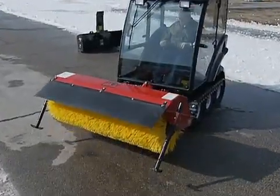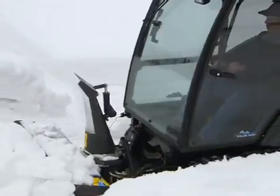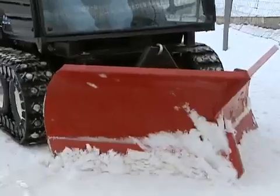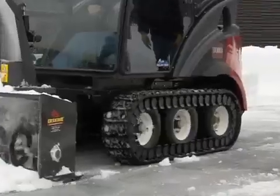Pedal hydraulic lift control brings the attachments up for transport and proper adjustment with hands-free operation, so the operator's hands stay on the steering controls. Toro has the easiest, quickest attachment changing snow system in the industry, not to mention the only track convertible ZRT mower — the Groundsmaster Polartrack.